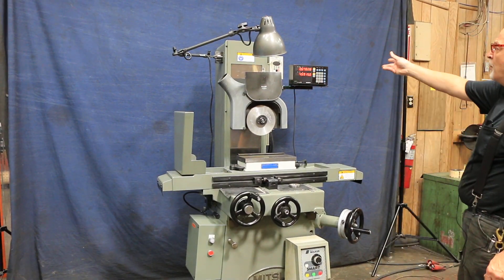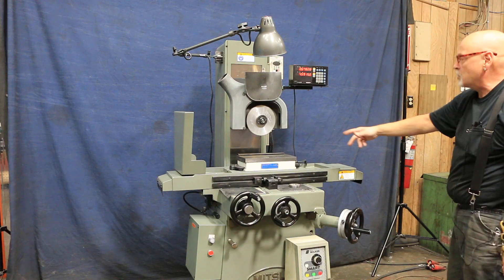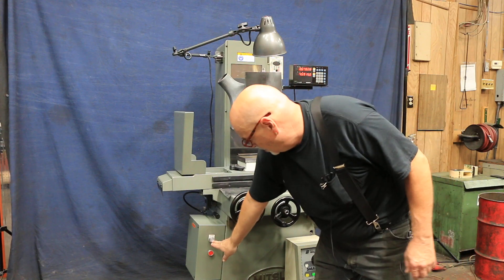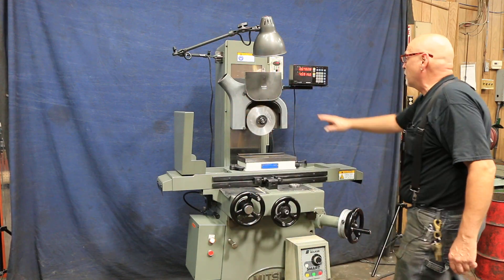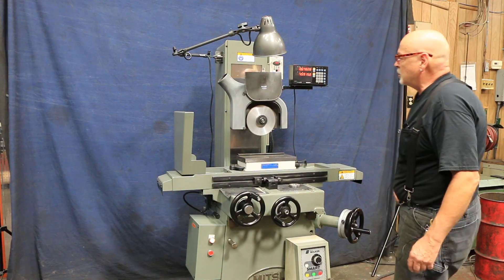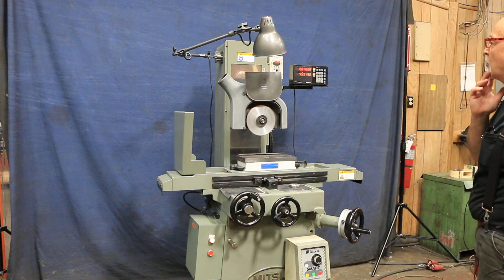They just take the wire going from the motor and put it into this and then run it back into the machine, and you have a variable spindle. You turn the spindle on here and then start your switch, and your wheel comes up slowly until it reaches whatever speed you had programmed.